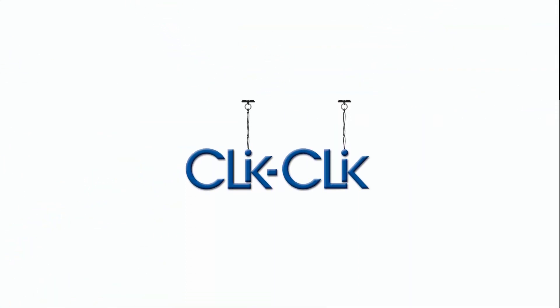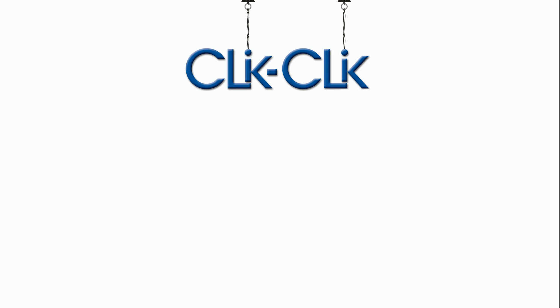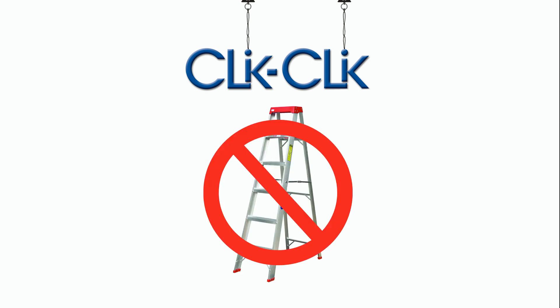Well, not anymore! Suspend signs and decor quickly and easily with the Click Click Magnetic Sign Hanging System, and you'll never need a ladder again.